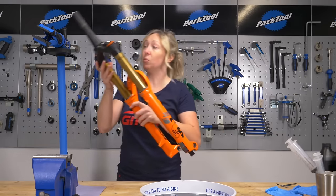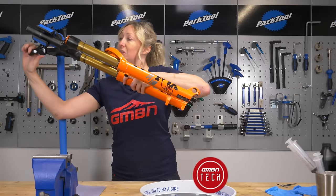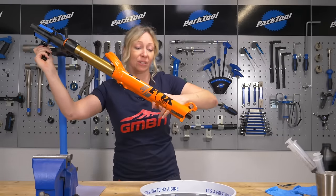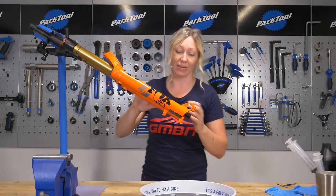You should absolutely be working with a clean set of forks so that no dirt falls in there and there's no damage to your forks. It's also a lot quicker and easier to work with them off the bike.